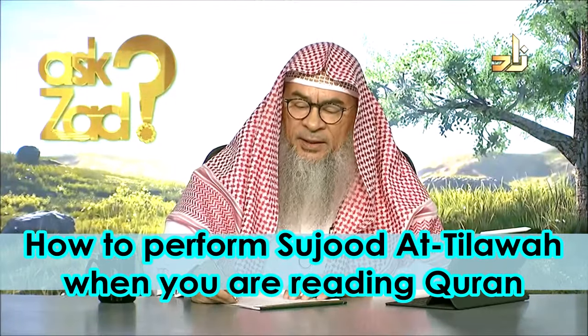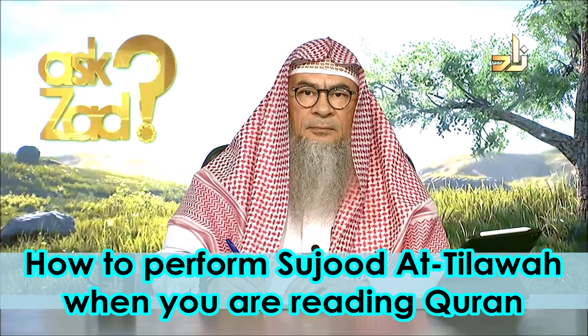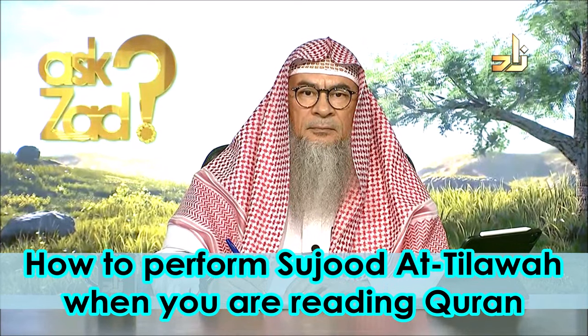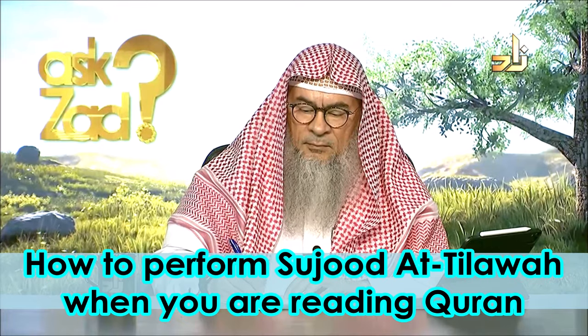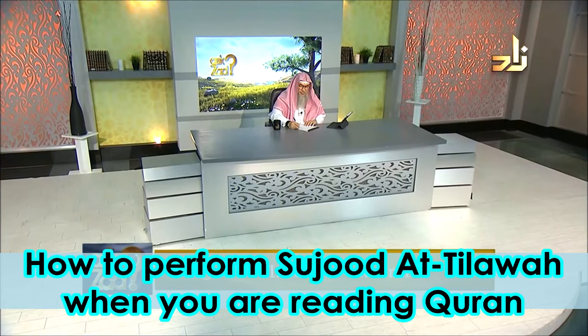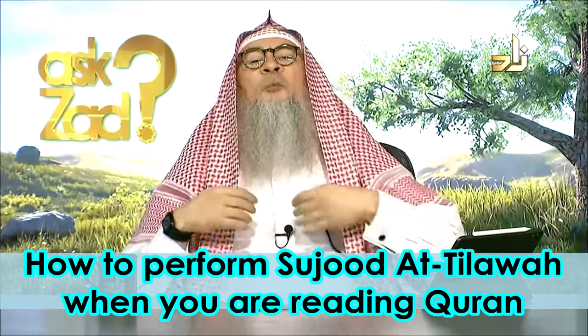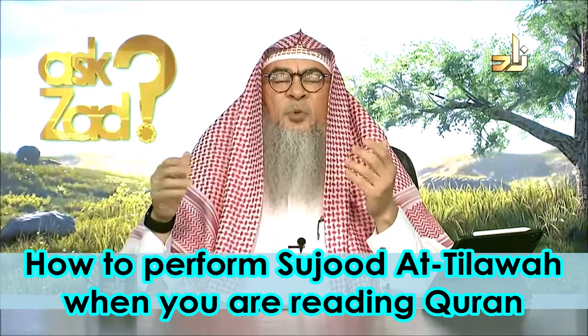Insram from Australia asks: could you kindly explain in detail how to perform sujood tilawah — specifically when you're not praying, just reading Quran only?